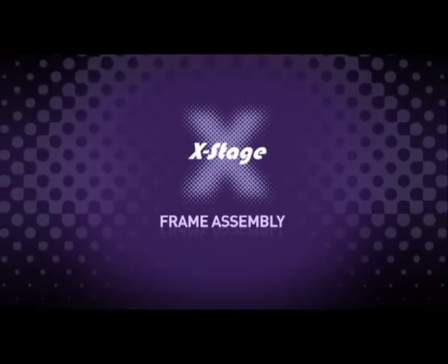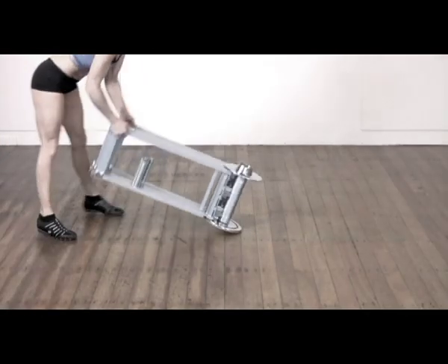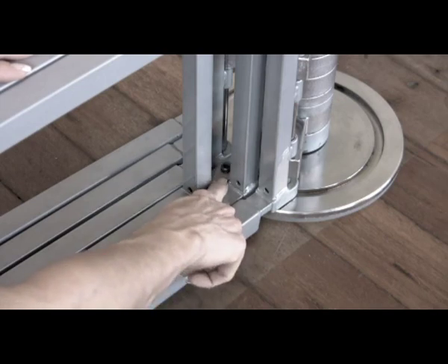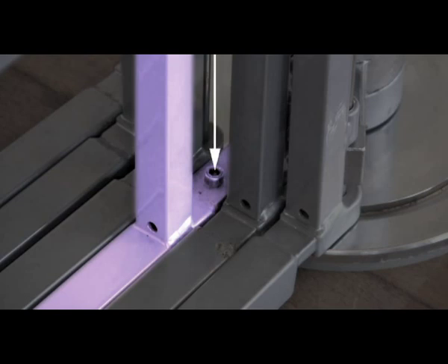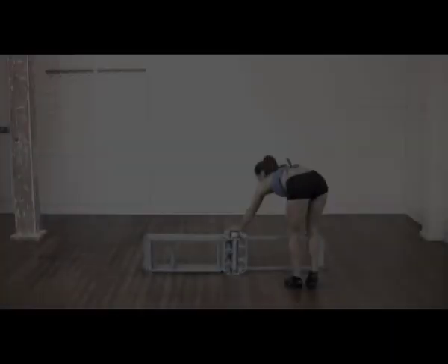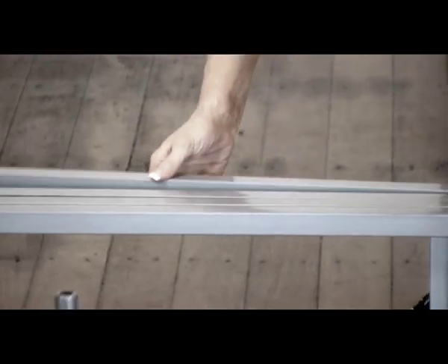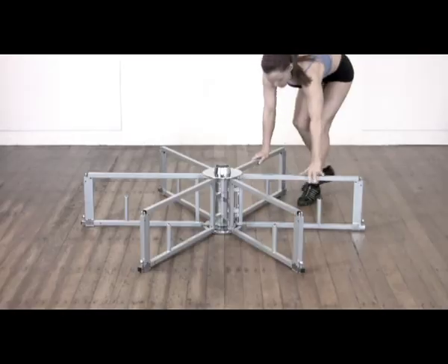Frame assembly. The mainframe unit is made up of six moving subframes which fan out to form a star structure. With the mainframe positioned where you want to dance, locate the centre subframe number one — this subframe is the one screwed to the base plate. It is the centre of the frames and you will be able to see the bolts holding the subframe to the base plate; it cannot move. Having located subframe number one, expand the other subframes either side until they are evenly spaced. The frames open both clockwise and counter-clockwise.